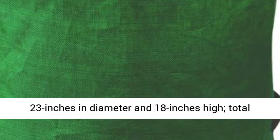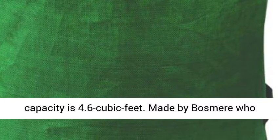Dark green color. Measures 23 inches in diameter and 18 inches high. Total capacity is 4.6 cubic feet. Made by Bosmere, who have been supplying quality garden tools and accessories since 1979.